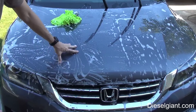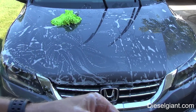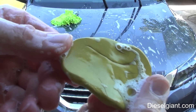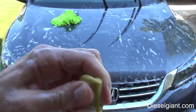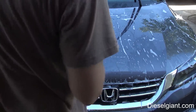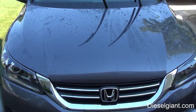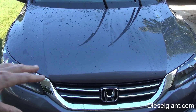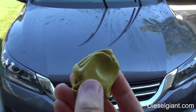If you could feel this, it feels like glass - there's no contaminants left in the surface. You can see little specks of contaminants in the clay. What you want to do is fold it over like this, knead it, and get a fresh side. The paint feels smooth but doesn't have that slick feeling. The water is still beading up a little, but that's just from the surface tension of the oils in the paint. If your paint is older or wasn't protected from the start, it'll probably just have a flat sheet look. I'll do the entire car with the clay bar.